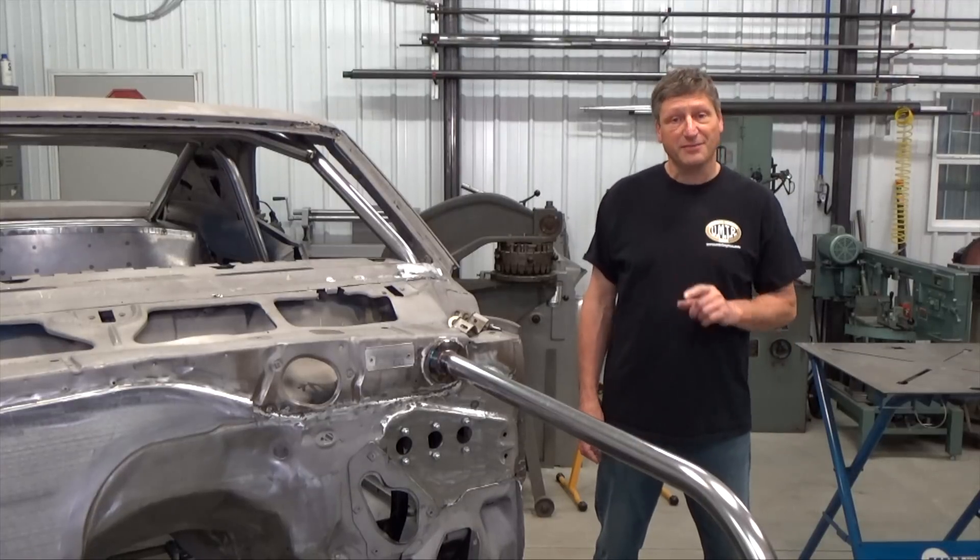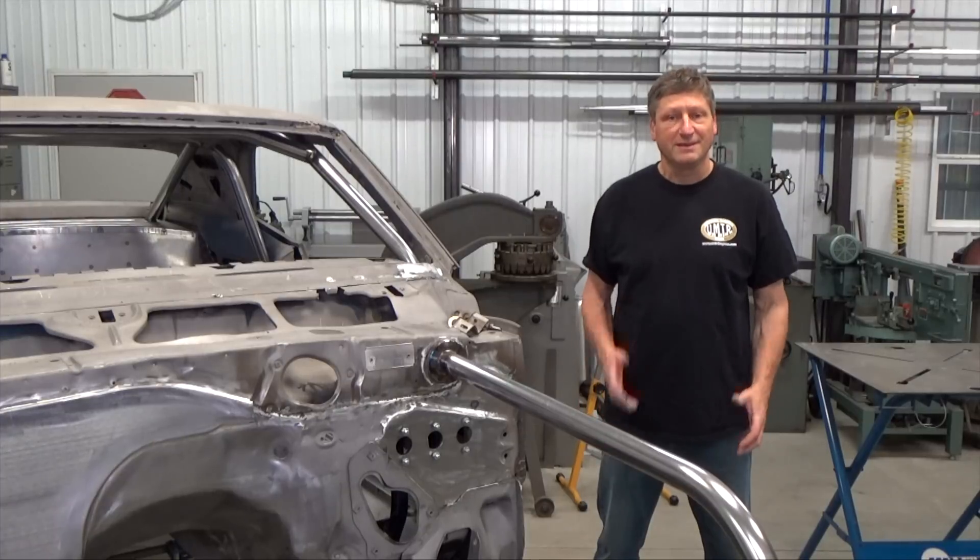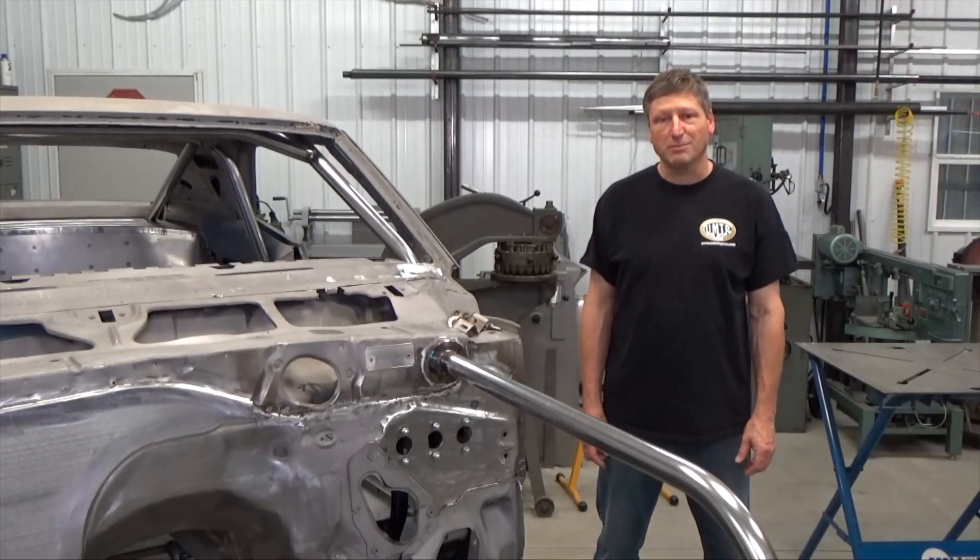Welcome to Real Garage Season 5 Episode 4. Today I'm working through my dash problems.